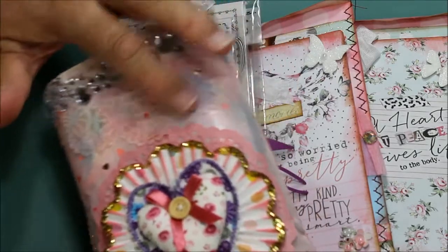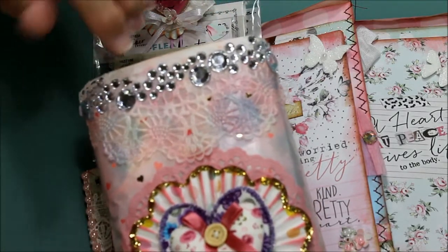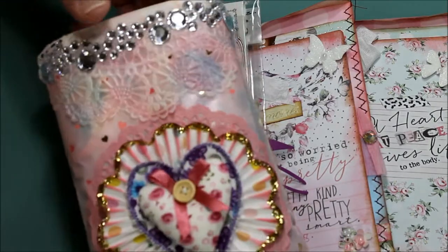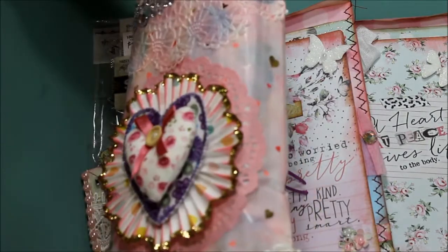I put a doily — half a doily — up on the top, and I sponged it in pinks and blues to have that pretty color that you see in the background.